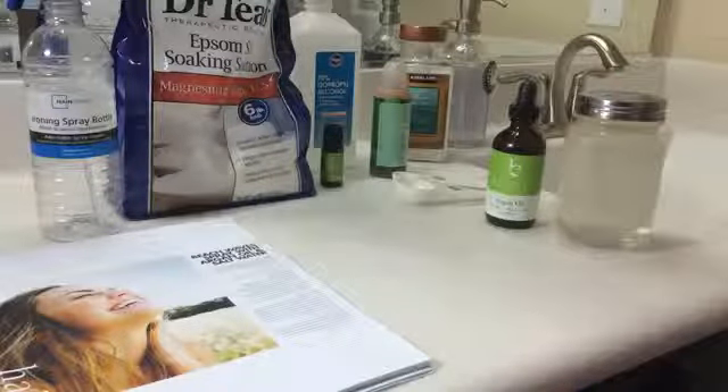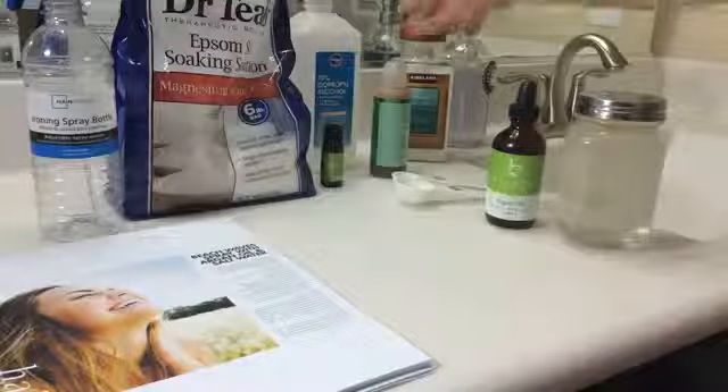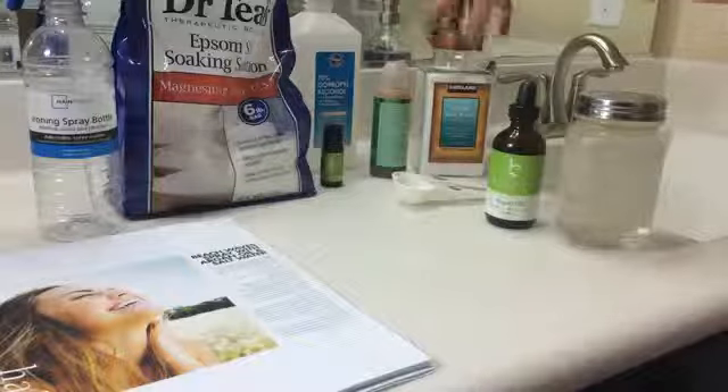Two tablespoons of Epsom salts — you can get from Amazon, Target, or Costco. One tablespoon of pure sea salt. This is a fine grain sea salt from Costco.